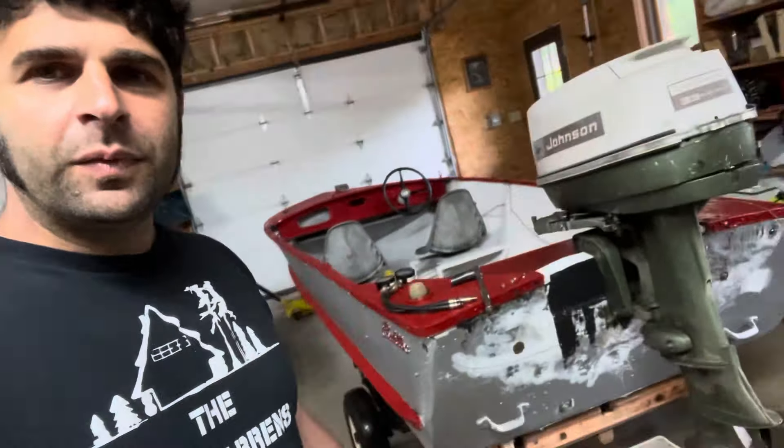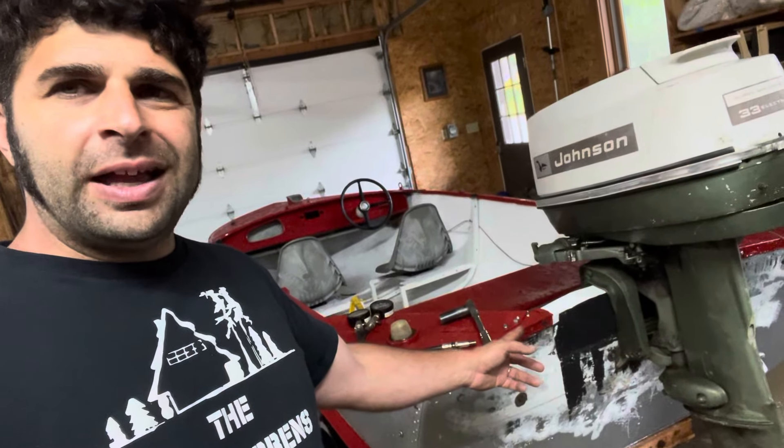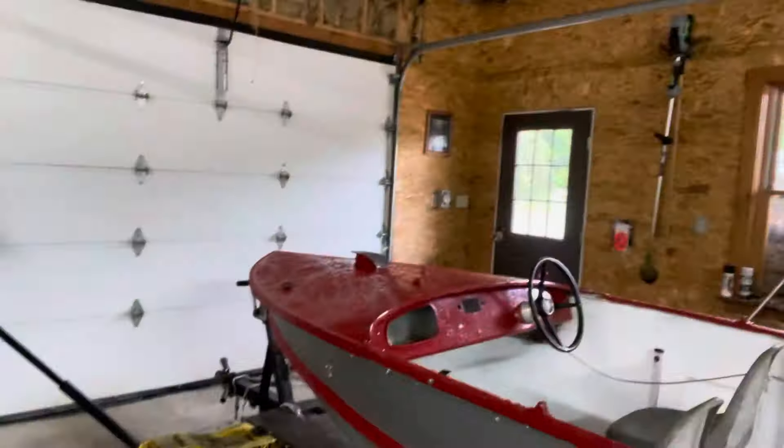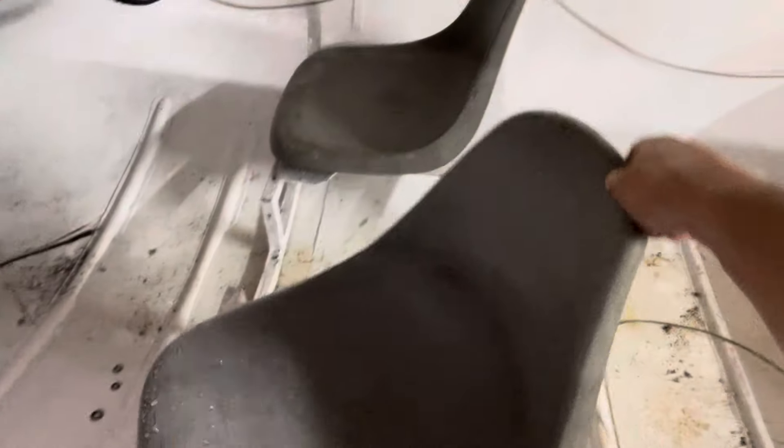New transom — LVL, you guys know what that is: load versatile lumber. Here's the boat. Mounted the seats — swivel, custom drilled the hole, custom drain to let the water out.